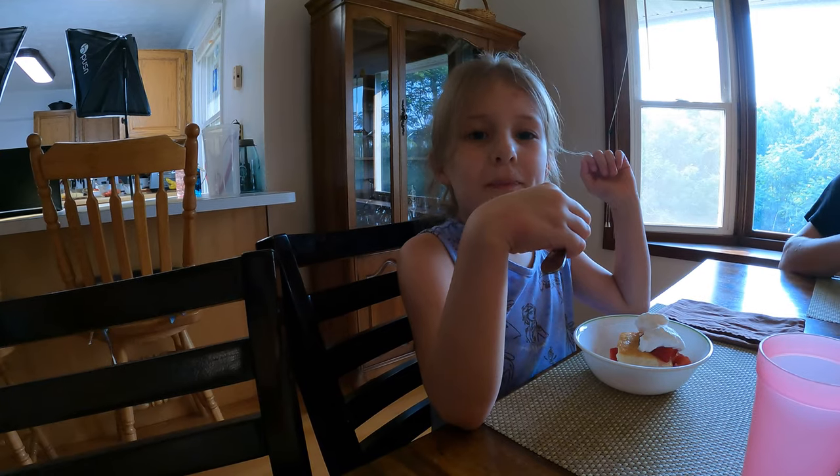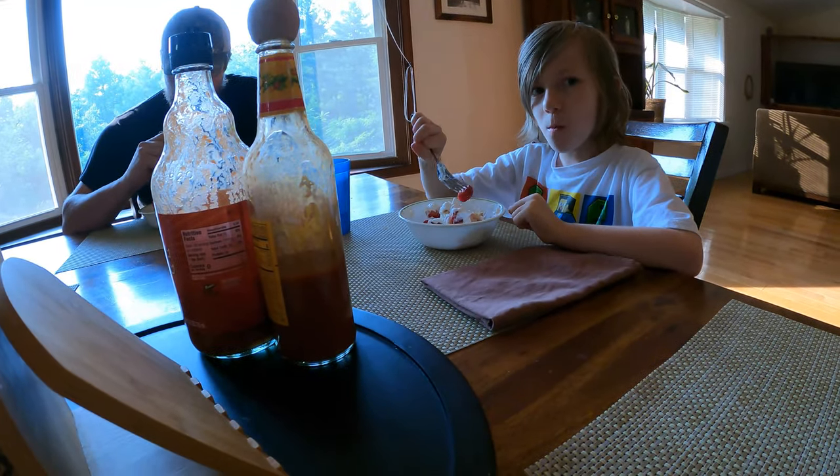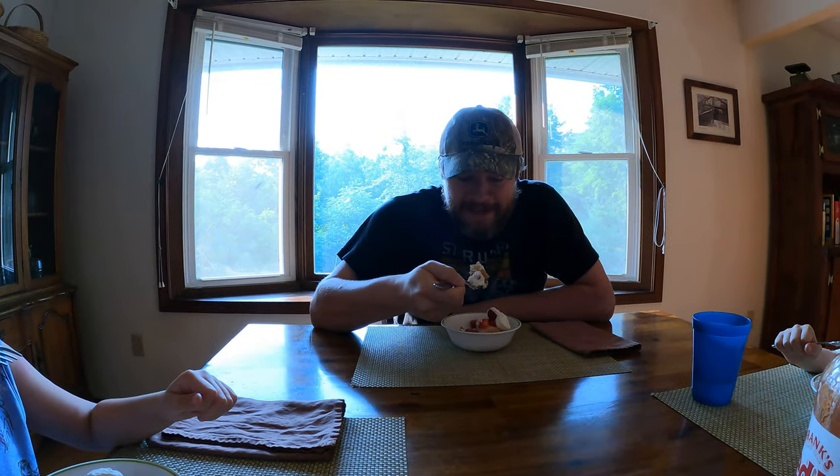So what do you think, Miss Clara? Very good. What about you, Mr. Thomas? I like it — it's my favorite strawberry food. Mike? You know I like it, this ain't going to last very long. We know daddy's favorite part is the whipped cream. It's really good.